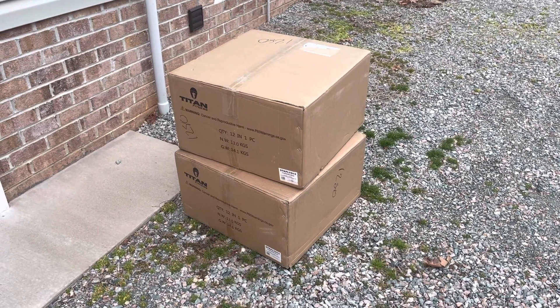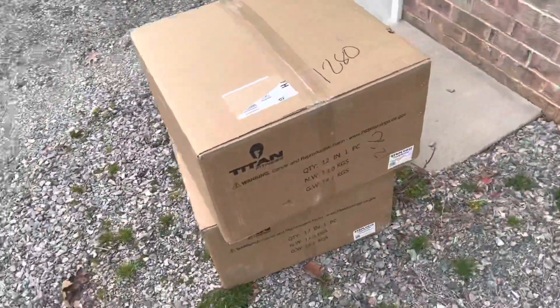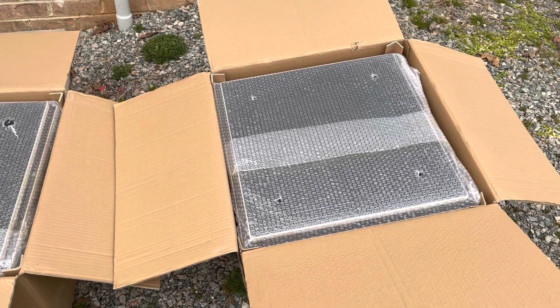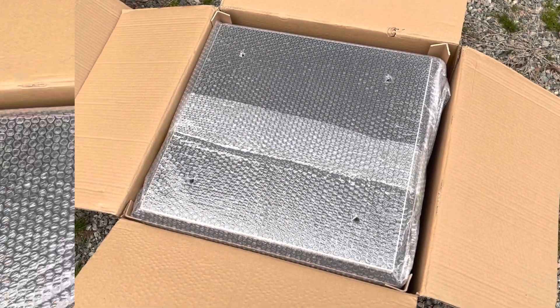Today the brand new Titan Fitness stackable plyo boxes arrived. It only took a couple of days for them to get here and they arrived in really good condition. These plyo boxes are a new item on Titan Fitness's webpage and as you can see they're very nicely packaged. It doesn't look like they sustained any damage during shipping.